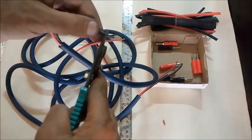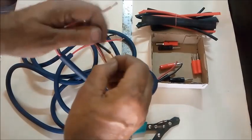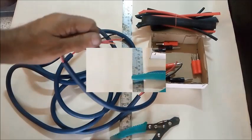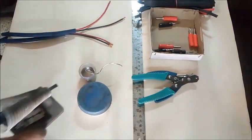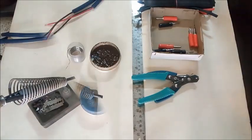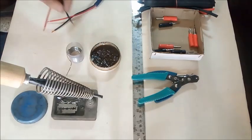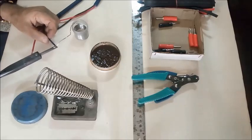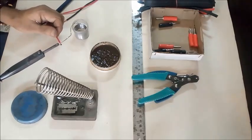The wire ends are stripped for soldering. The wires are twisted and coated with solder.